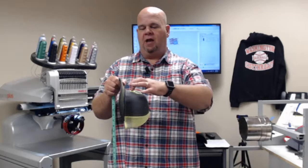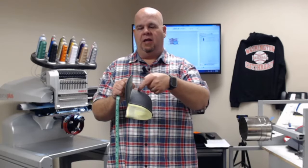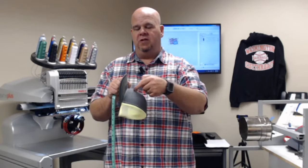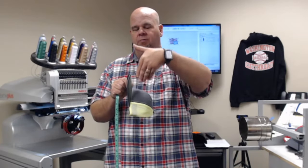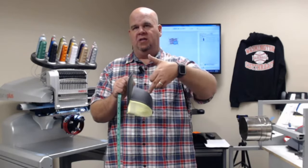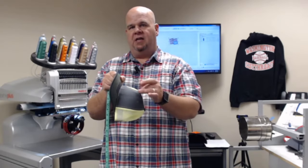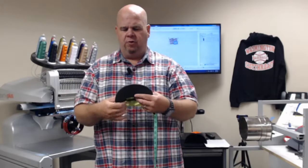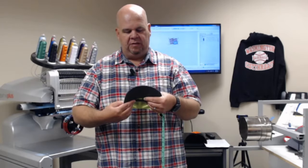As I put the hat onto the machine, instead of trying to find where the center of that panel is, all I have to do is put the laser just barely off the center seam — because the laser comes in from a side — and position it so the needle is centered right down that seam. The whole panel is about three and three-quarter inches, so if I want the design centered on the panel I'd divide that in half.